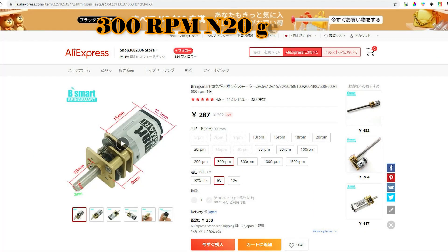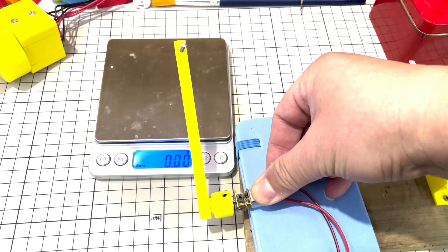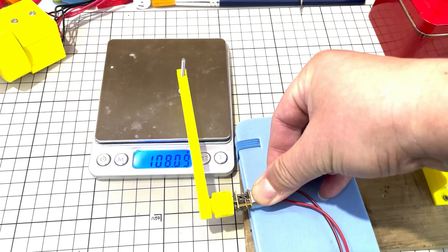I use a 300 RPM, 10D type gear motor from AliExpress for the test. I measured the motor specifications: speed, low-load current, stall torque, and stall current. These specifications are listed below.